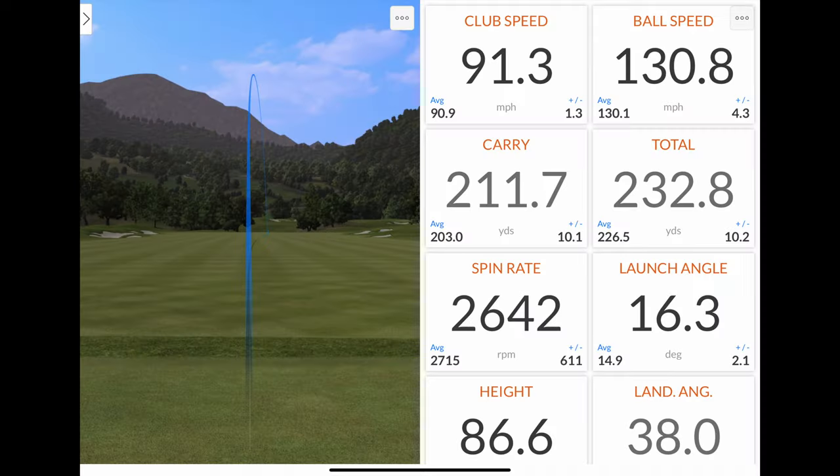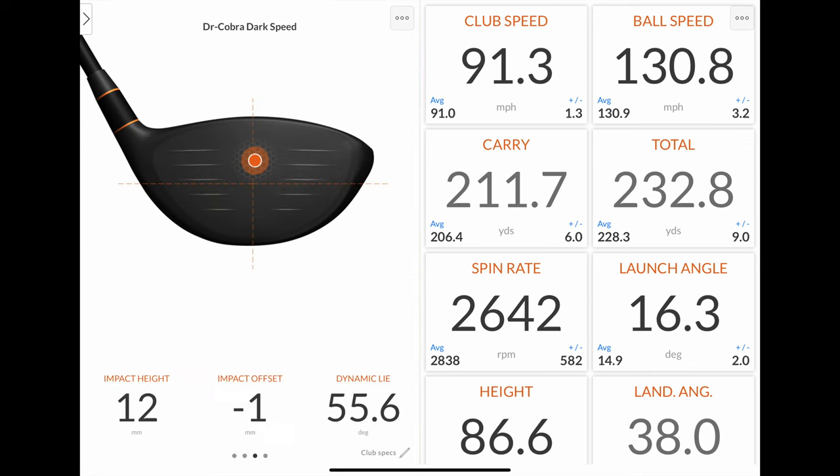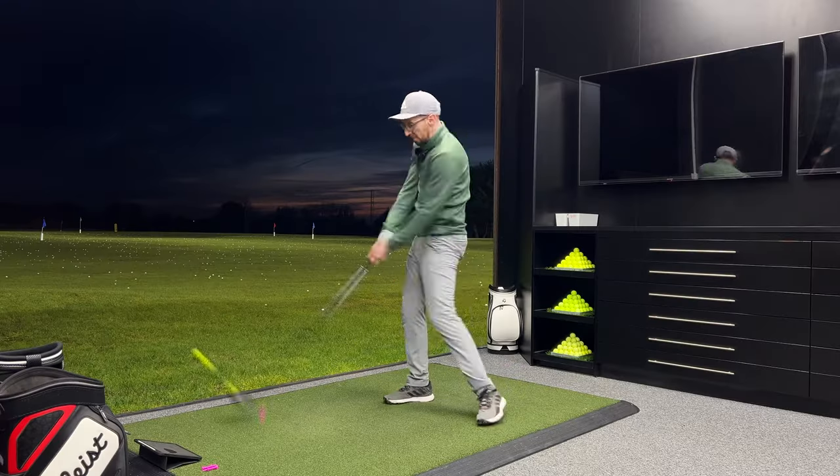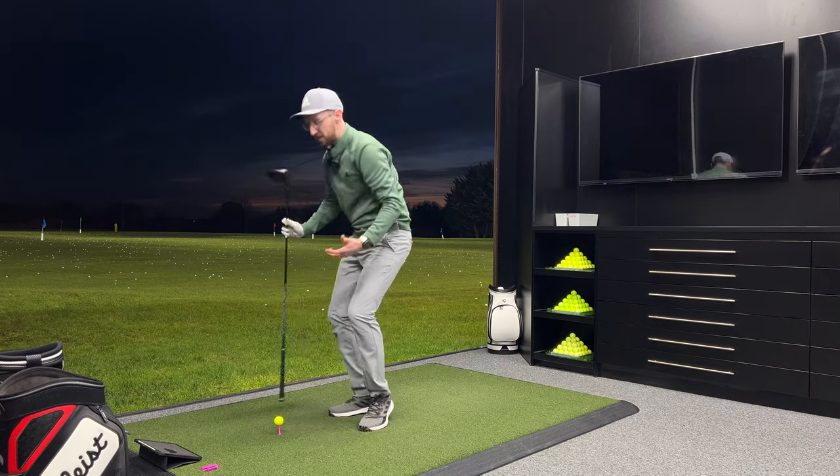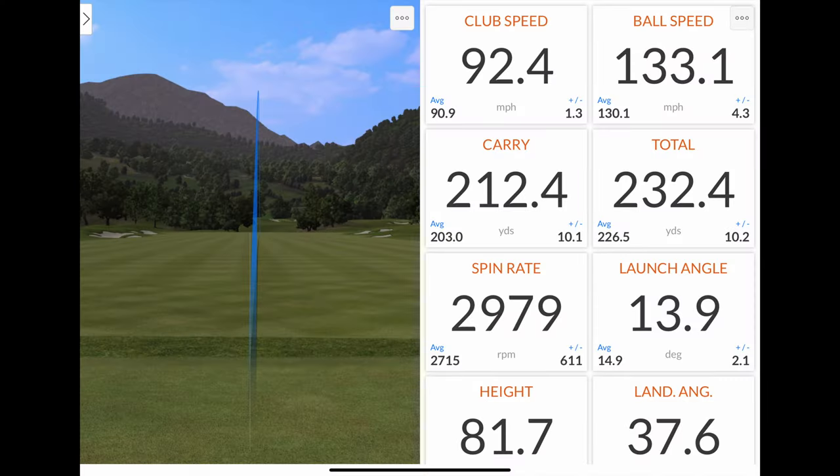Oh my god, it's good! The interesting thing is I'm now getting my club head speed back up — even though I've played 18 holes today and filmed a couple of club reviews. I'm getting back up to peak, about 92; I'm at 91.3 there, ball speed 131, carrying at 211.7 — just huge for me — totalling at 233. Another one struck really nicely: 92.4 mph club head speed, 133 ball speed — the fastest we've had tonight. 212 carry — the longest through the air tonight — 232 total, spinning just under 3000. It's just good, I really like it.